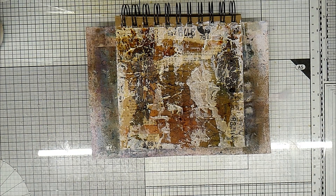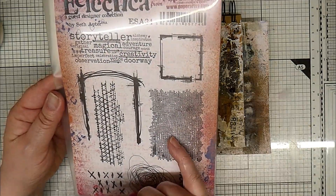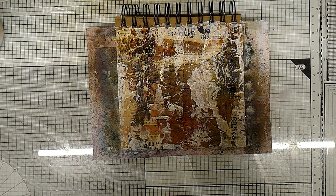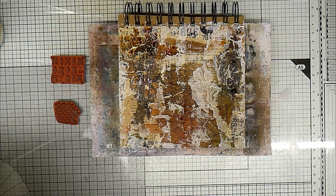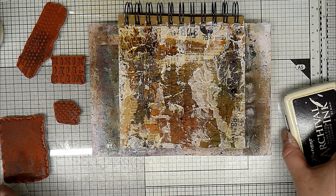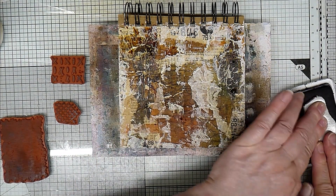So I quite like that as it is, but I need some stamping. We'll go with this one — I just randomly picked the first one that came to hand. This is one by Seth Apter for Paper Artsy. I like this one, but I also like this little one here and I love this one. I like that linear one. So we'll have those out. I'll have my black archival, and I might go to the sepia as well. I think I'm going to go fairly bold across here — linear.